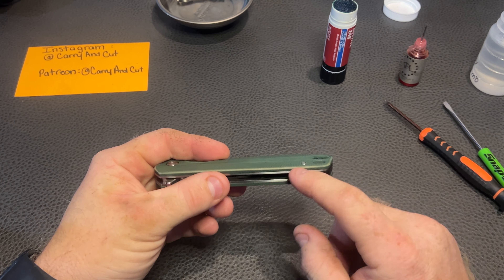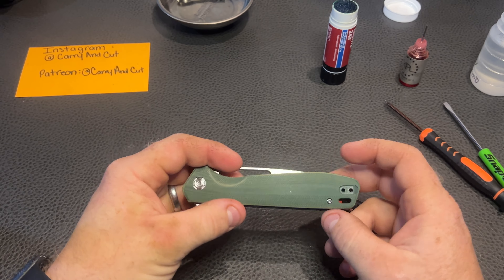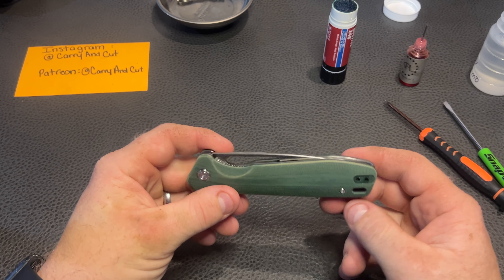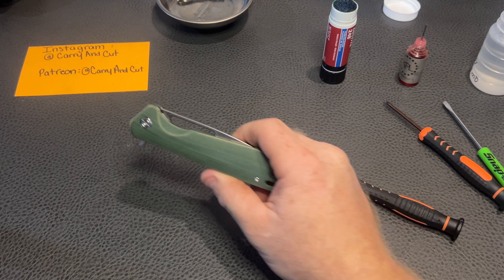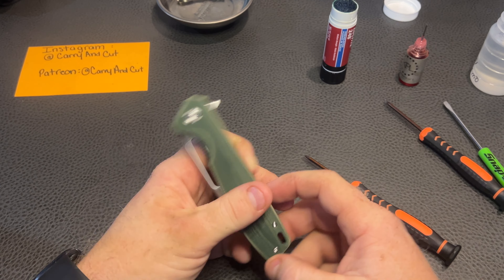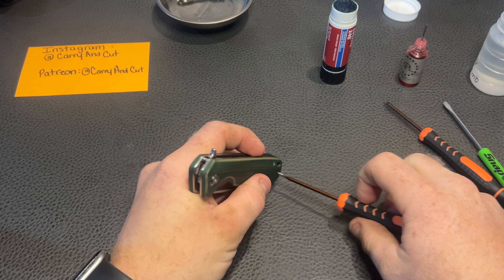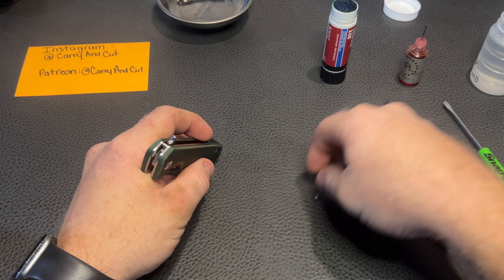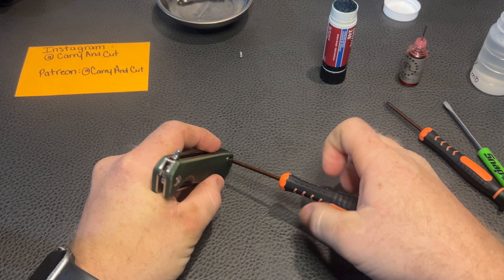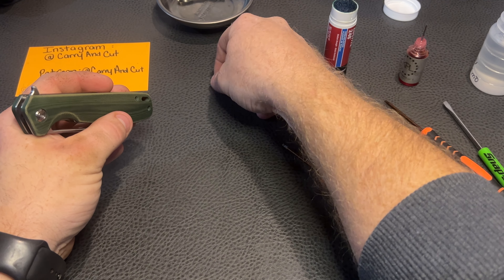So you always want to make sure your screws go exactly where they came out of. I'm guessing this goes into our backspacer right here on this side through the clip. We've got two body screws over here, one here, but one of them goes with that clip. This is actually non-reversible — so this is a tip-up right-hand carry only. That's definitely another thing to keep in mind if you're going to look into investing into this knife.